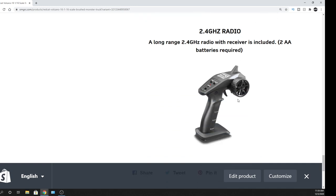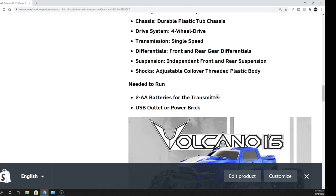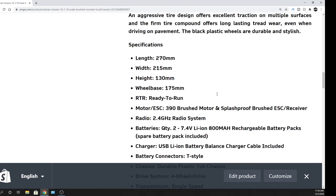It comes with a nice little radio — nothing fancy but it does have some settings on it. When I saw it today I was like, man, I can't believe they just came out with this thing. It looks really cool. So I'll leave it at that.